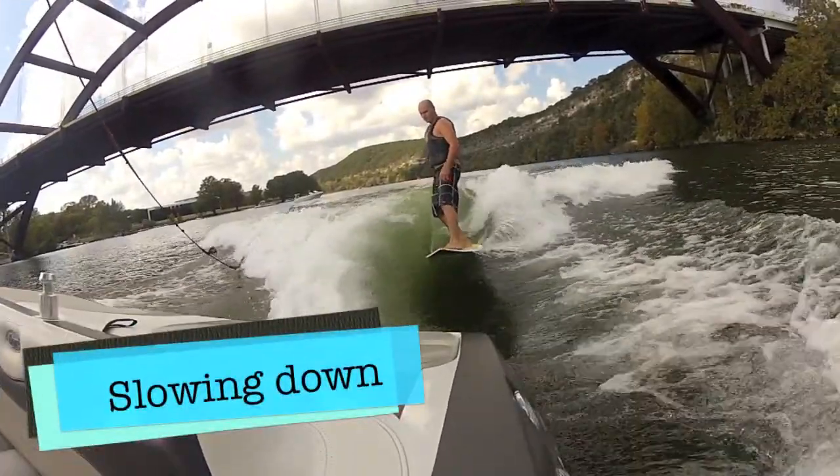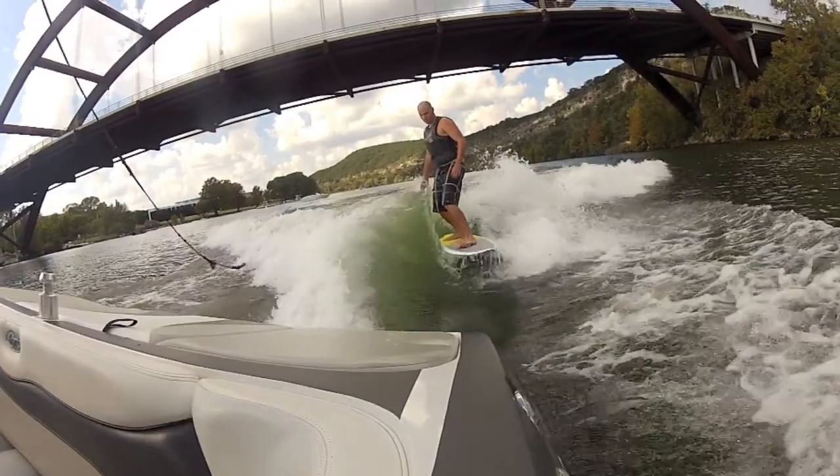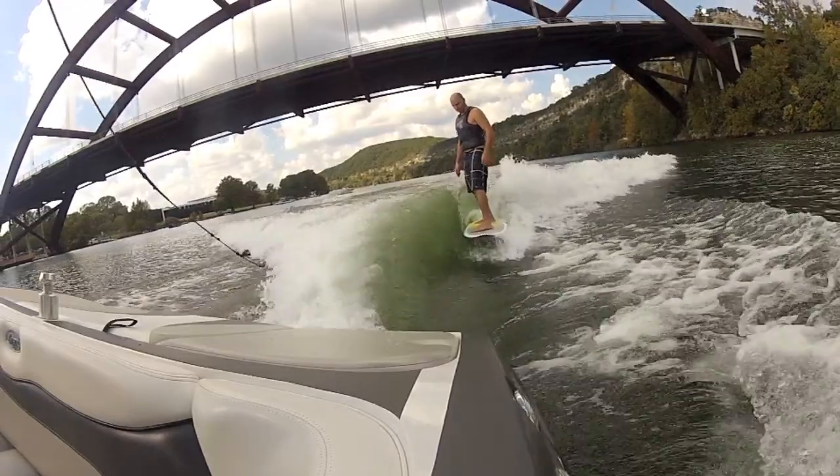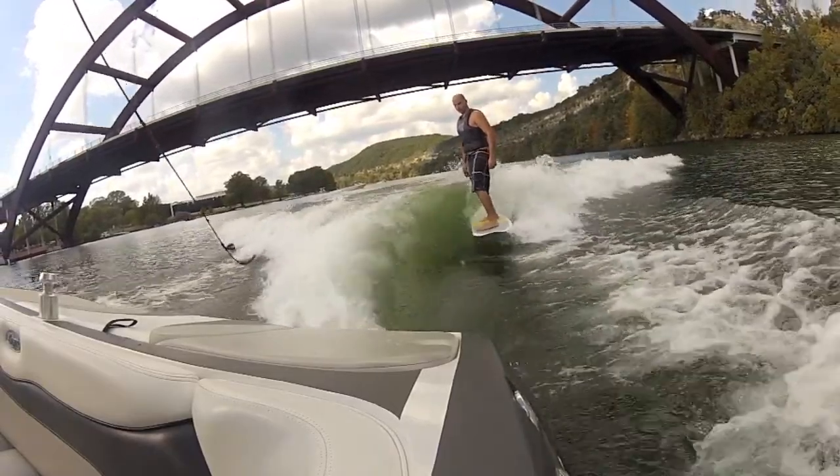To slow down, simply lean away from the boat or put more weight on your back foot. This will increase the distance between you and the boat.